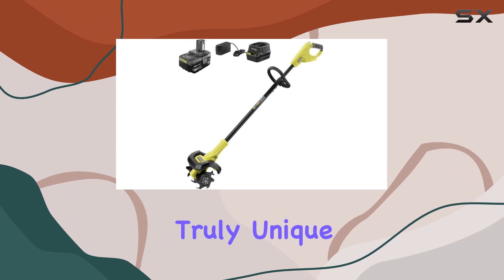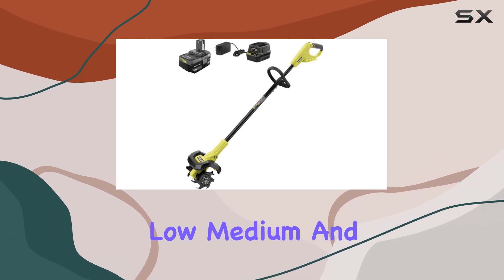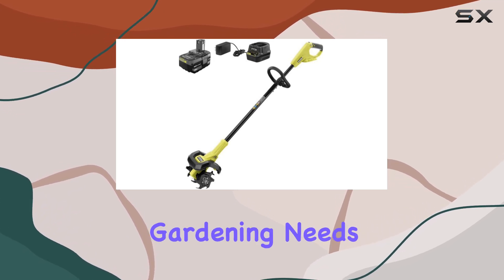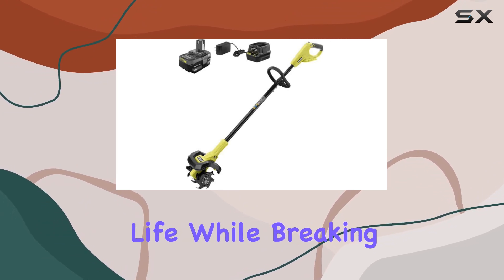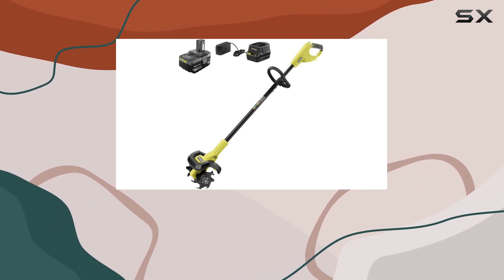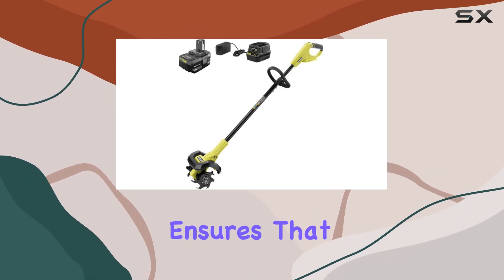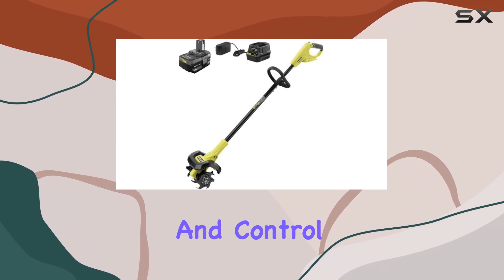What makes this cultivator truly unique are its three modes of operation: low, medium, and high. These settings offer versatility depending on your specific gardening needs. The low setting is perfect for extending battery life while breaking ground, while the medium and high settings are great for aerating and mixing broken soils. This flexibility ensures that you can tackle any gardening challenge with the appropriate level of power and control.